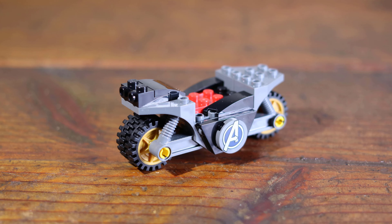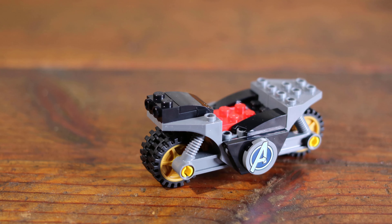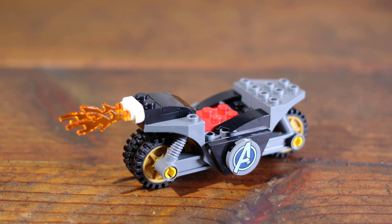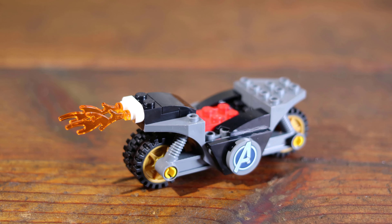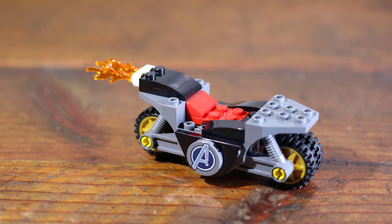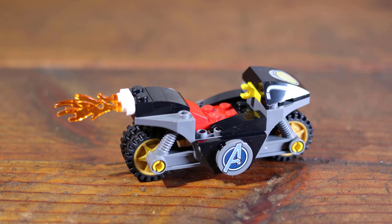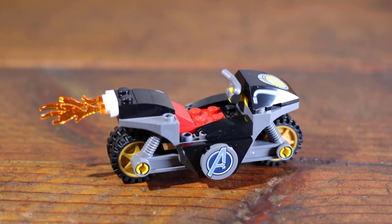Getting back to the Captain America and Hydra Face-Off set, this set seems like it would be a great starter or gift set. This is reinforced by the age range, piece count, and also the graphical detail in the instruction manual.